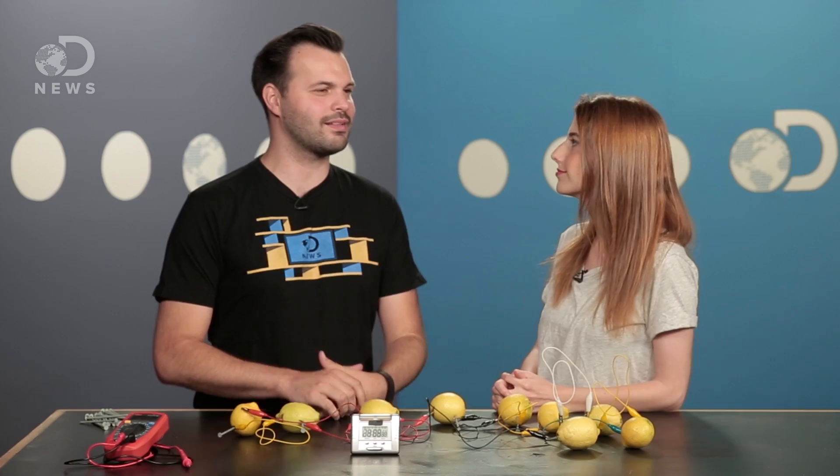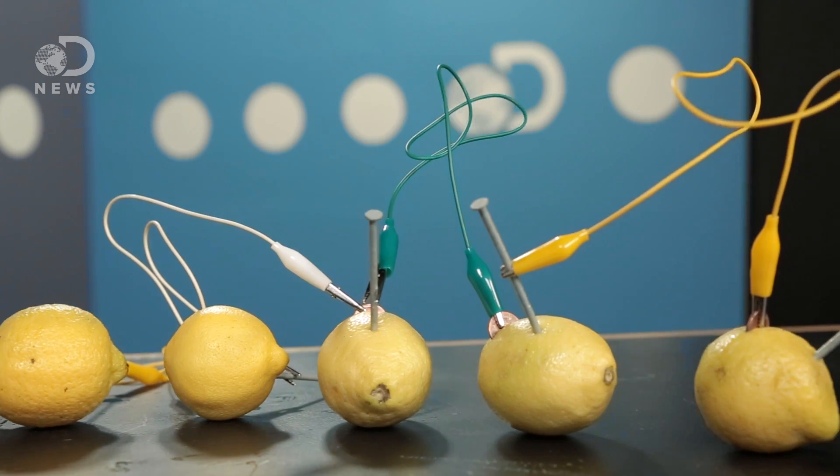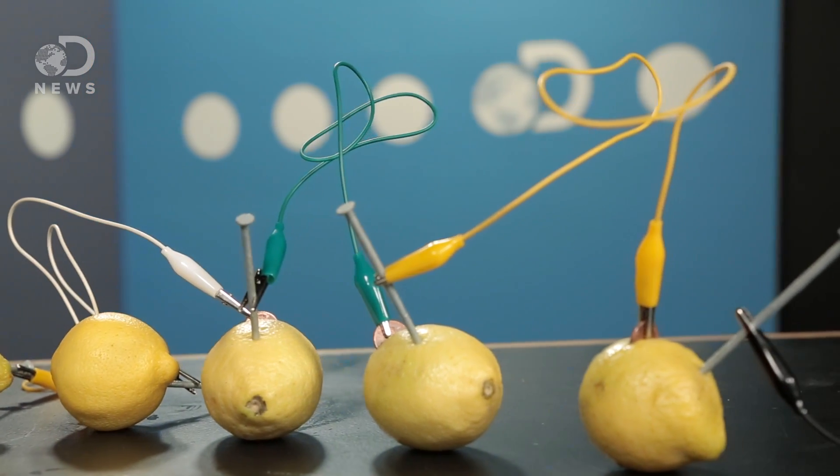I didn't know you could power all this stuff with lemons. How many lemons do you think it would take to power my laptop? A lot more than we got right now. But speaking of computers, if you're getting a new computer, having Intel inside makes for better experiences outside. Intel creates the breakthrough technologies that make amazing experiences possible. Intel drives innovation with products like processors, wearables, and IoT devices, and within data centers in the PC and beyond.